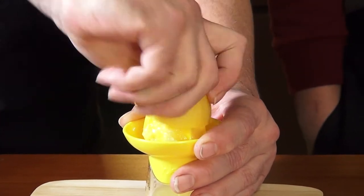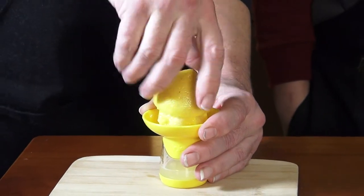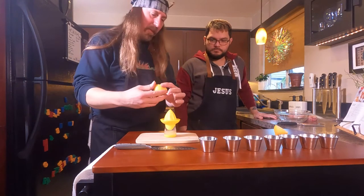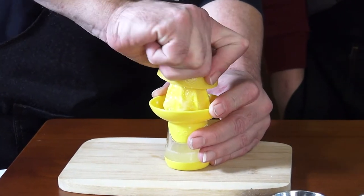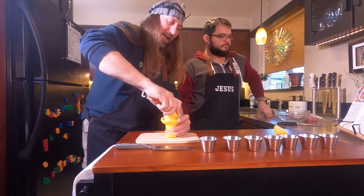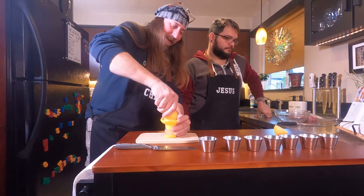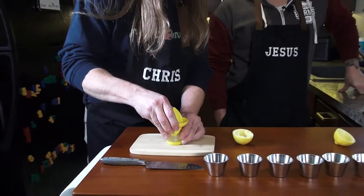We're going to save the peel so we can get some zest off that and put it into the rub. With the chicken having the skin on it and bone in it, we're using the air fryer by the way. We're making this very easy with the air fryer — they have the chicken button to push on there and you might have to alter it by a couple minutes, but other than that we'll just turn them over halfway through. Anybody could do this because air fryers are so much more convenient and very common.